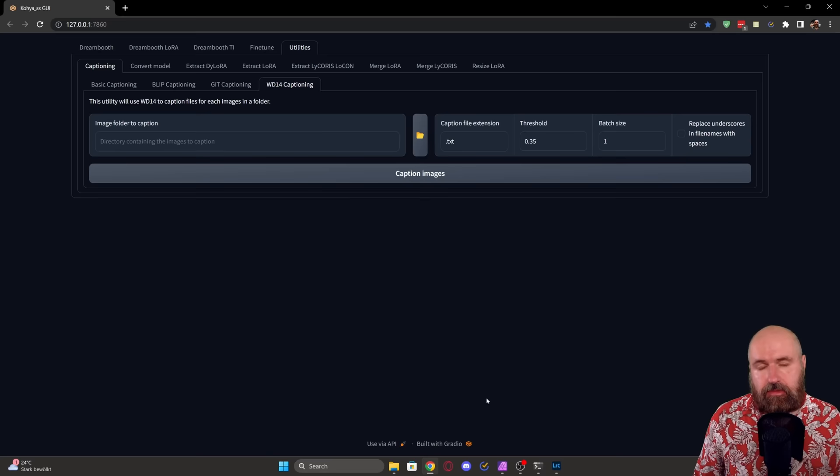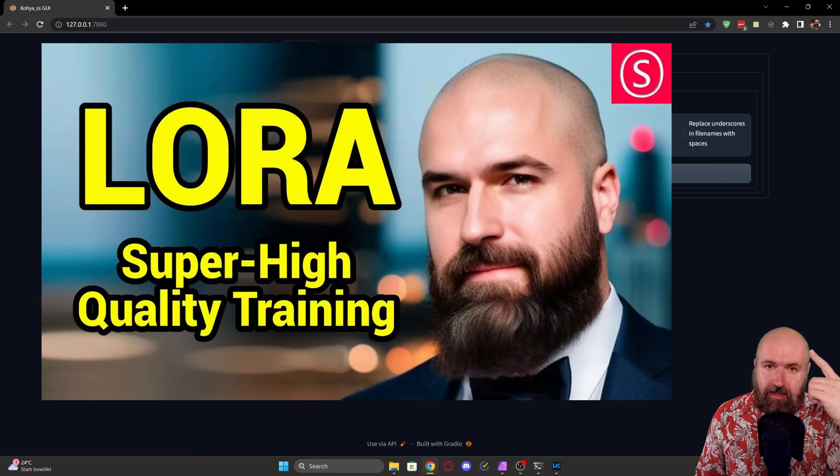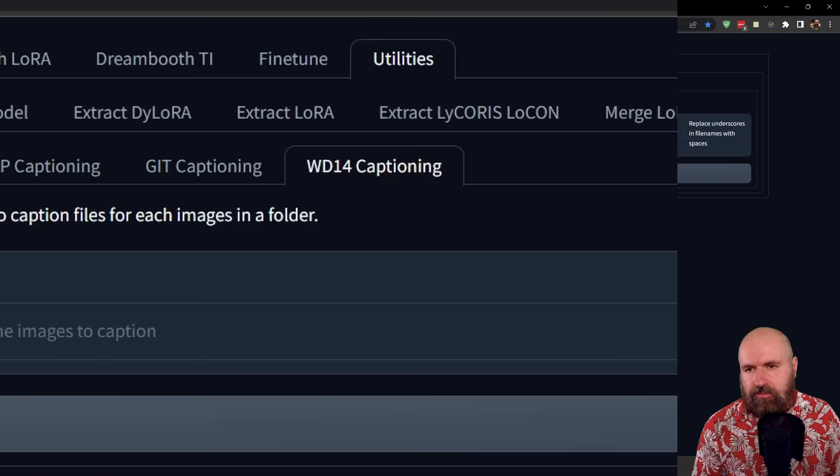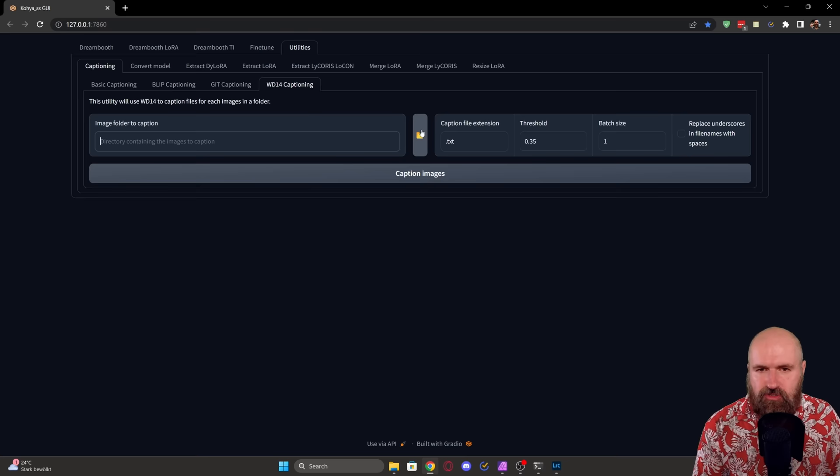In the next step, put all exported images into a folder, then navigate to that folder inside Kohya SS. Check out the install video. In the Utilities tab, use WD14 captioning — it's usually used for anime captioning but I find it generally works pretty well, putting in a lot of interesting and good words for captioning your image. Navigate to your folder with the yellow button, then click Caption Images. The first time this might download a captioning model, so it'll be slower — next time it should be quick, and every image will have its own text file.